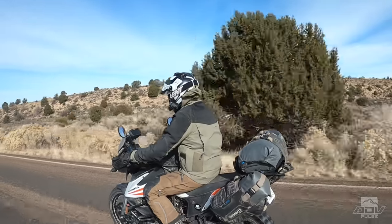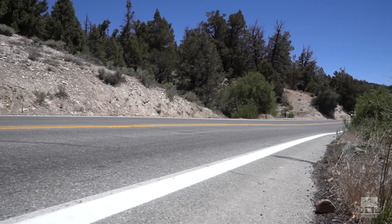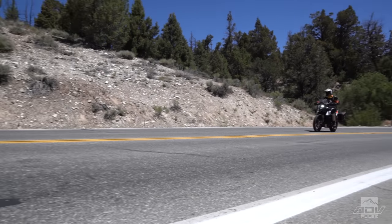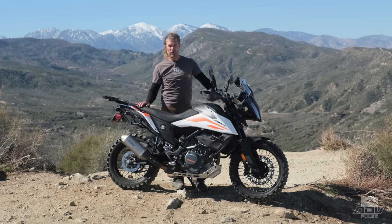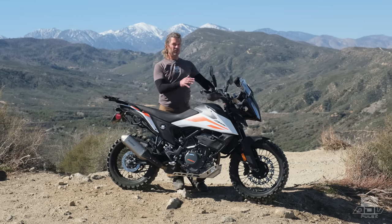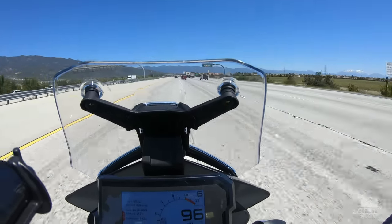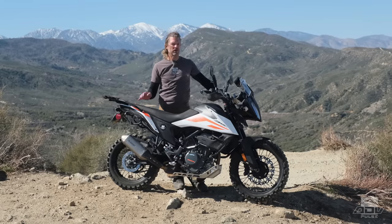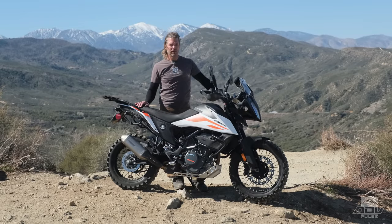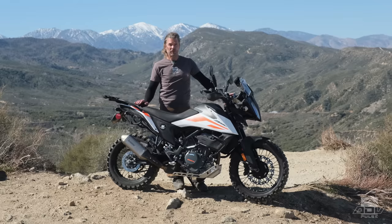These are some of the limitations that are just going to be there. In terms of comparing the motors in bikes of this class — adventure bikes in the single cylinder arena — comparing it to something like the BMW 310, I would have to give an edge to the KTM, a pretty significant edge, as far as power goes — both acceleration, top speed, and just how it performs in general. The motor is more sparky, and as far as vibes go, it's actually a smoother bike as well. Overall, it performs amazingly well for its size.